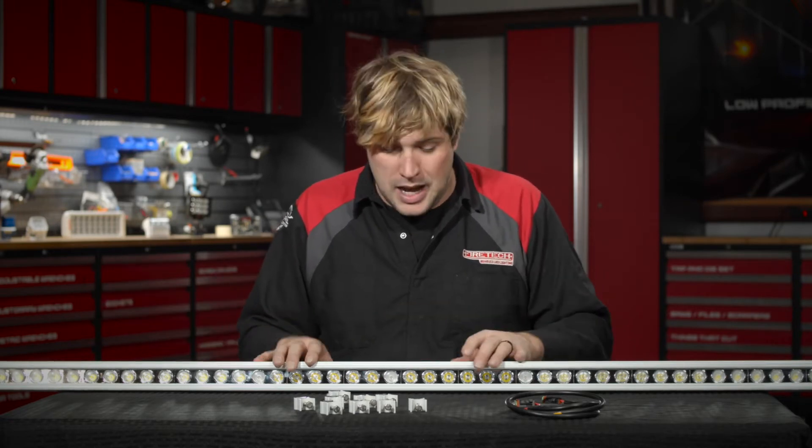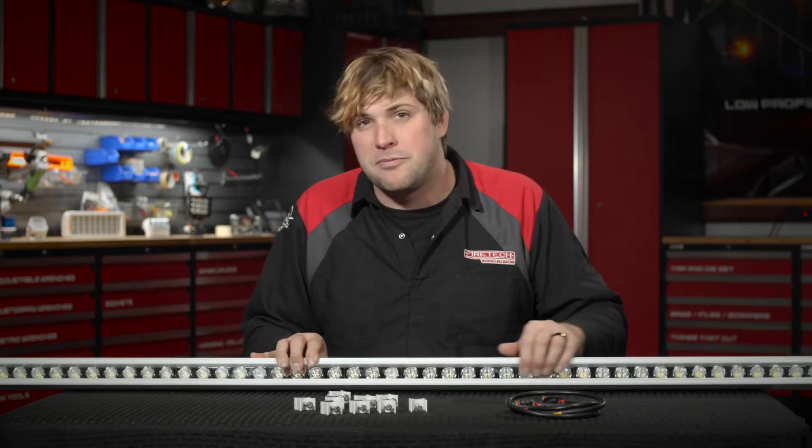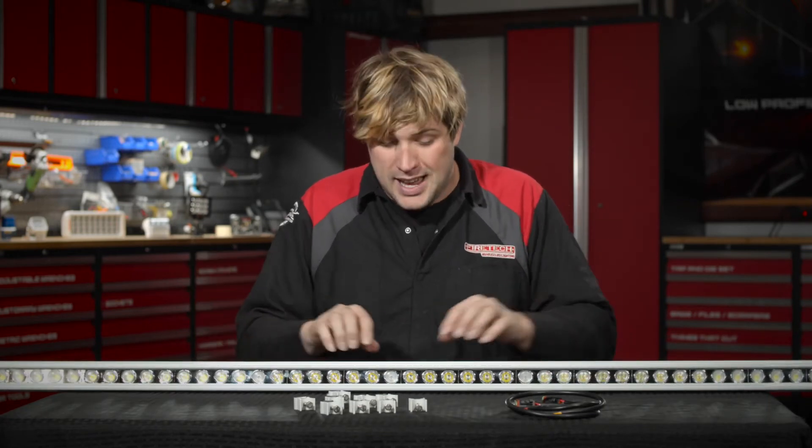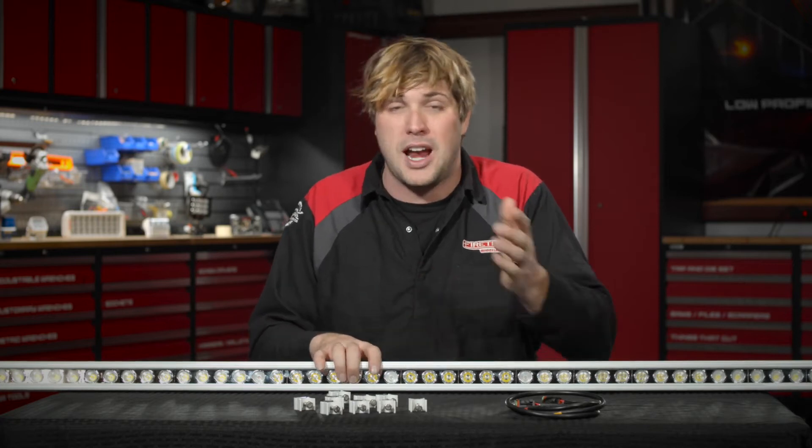It's available in white or black, and what's really cool is that optically we've broken it into three sections: a spotlight, a floodlight, and a scene light, as well as integrated DOT marker lights if your cab requires it.